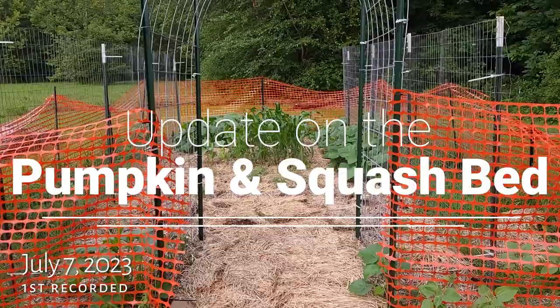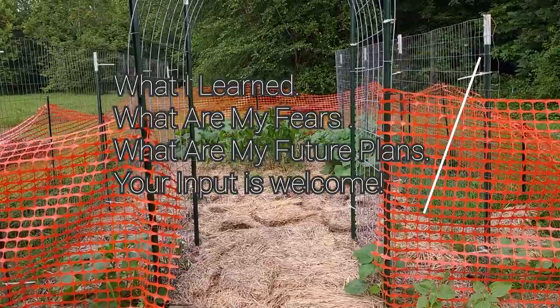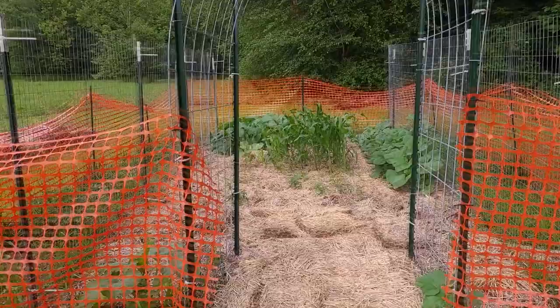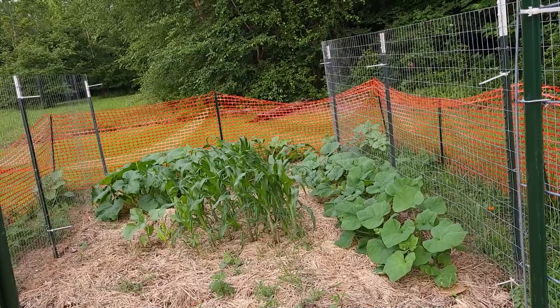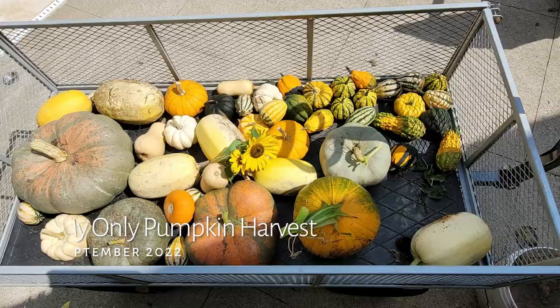Today I want to show you how my pumpkin patch and squash bed are doing. I'm going to be checking for squash bugs and squash bug eggs and explain what my intentions are on how I'm going to try to prevent them. Last year when I planted this full pumpkin patch it was incredible, completely grown out, but in a matter of a week or so the squash bugs just completely decimated them.